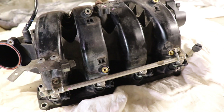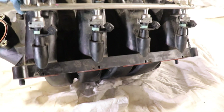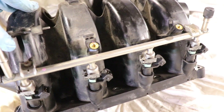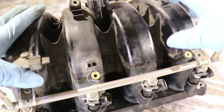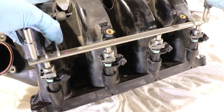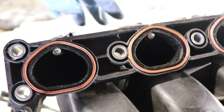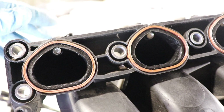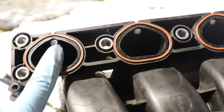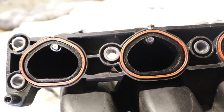This is an intake manifold off a port injection fuel system, so the injectors are mounted on the intake manifold here. For port injection fuel systems, the intake manifold is designed to cause turbulence so that the air-fuel mixture mixes well before entering the combustion chamber. The fuel injectors are mounted right before the intake valve — you can see the tips of the fuel injectors: 1, 2, 3, and 4 — ready to spray fuel as soon as the intake valve opens.